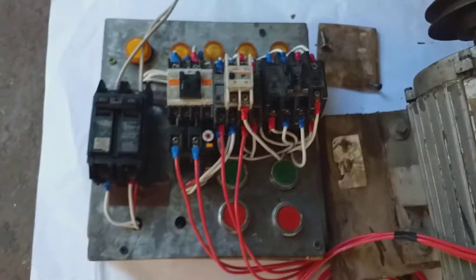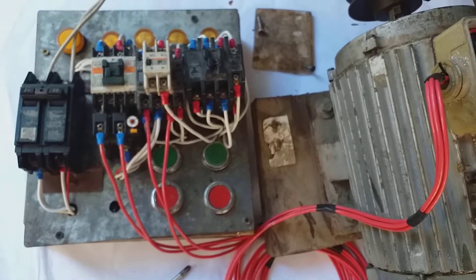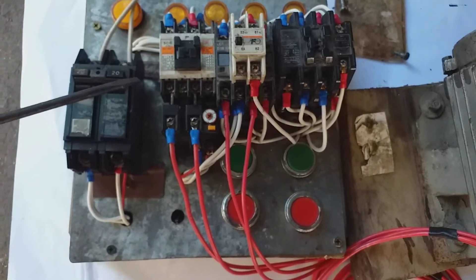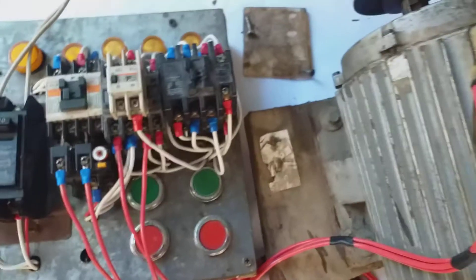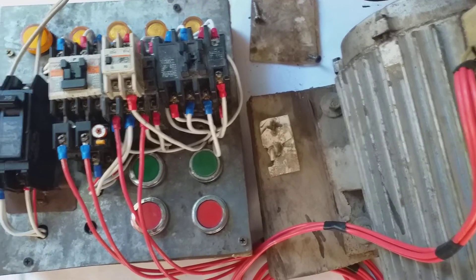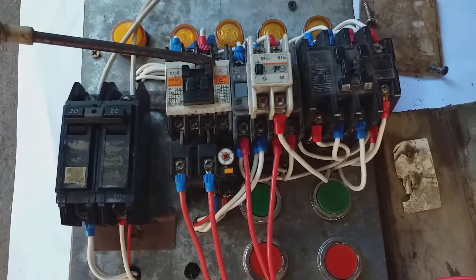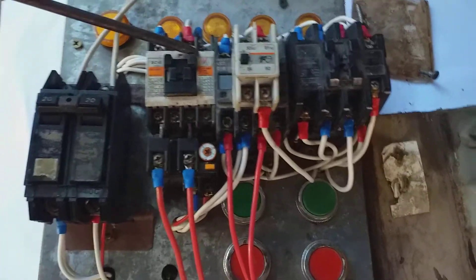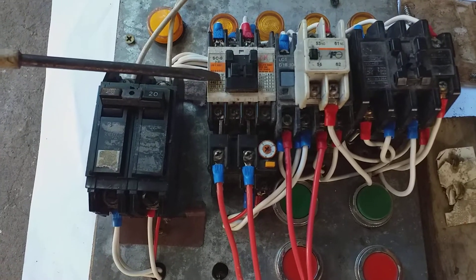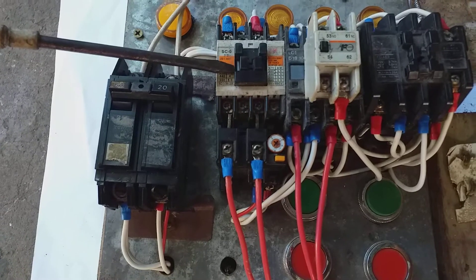This control is reverse-forward — manually operated reverse-forward. I have a magnetic contactor for reverse-forward single phase capacitor start induction motor, using three magnetic contactors. During forward, two magnetic contactors will operate.